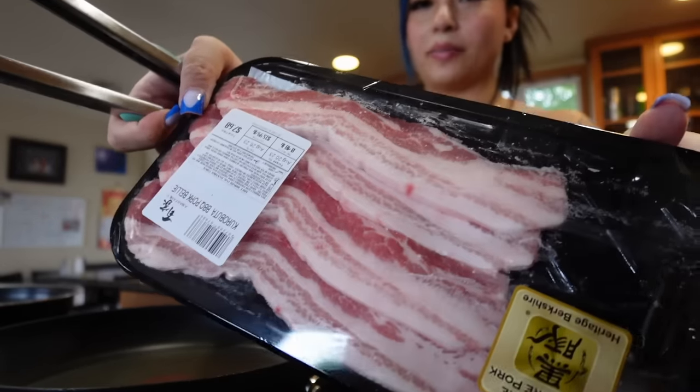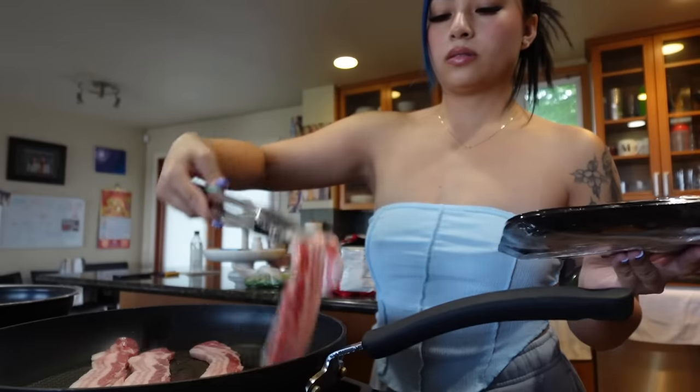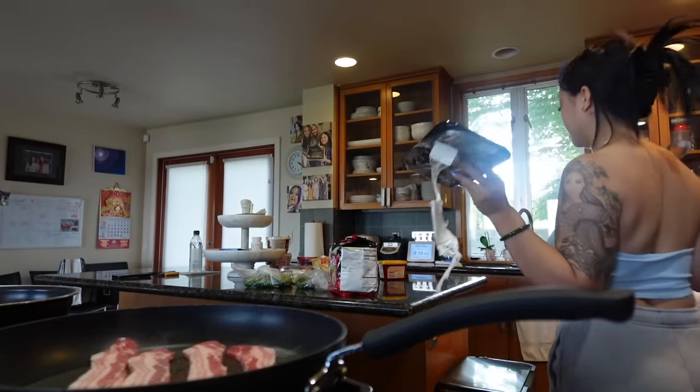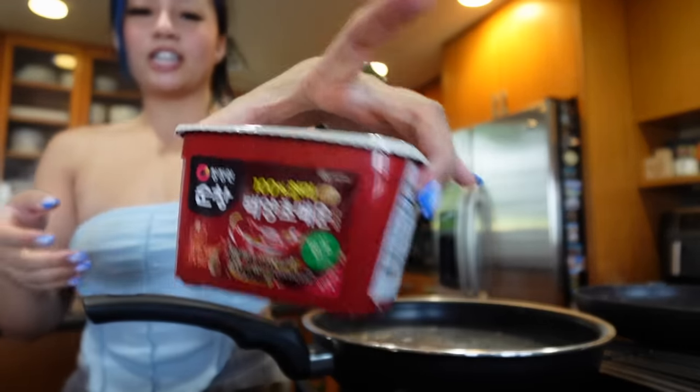Since pork belly is already fat, I'm not gonna put any oil in - period. I'm gonna just let that cook and do what it needs to do, and then I'm gonna make my noodles. Get your gochujang ready.